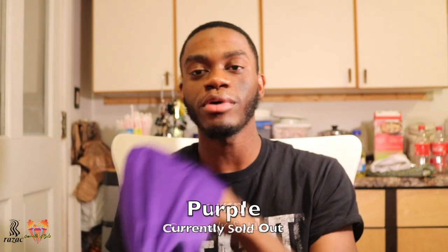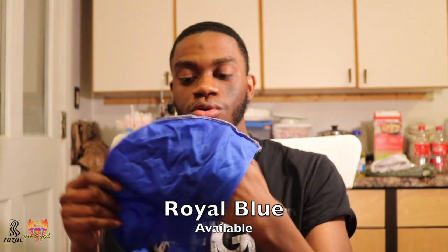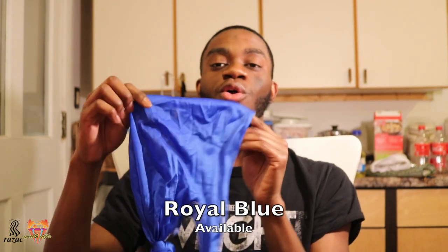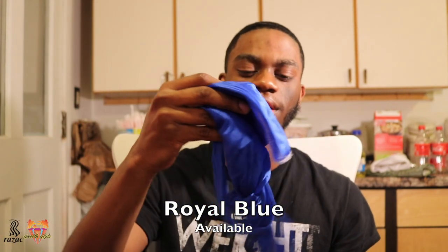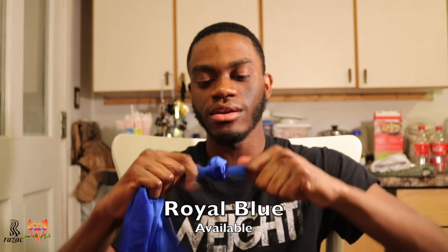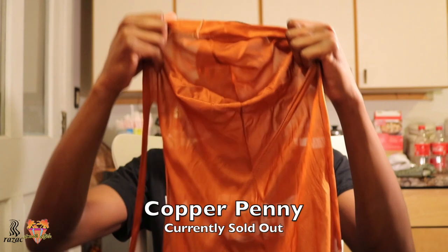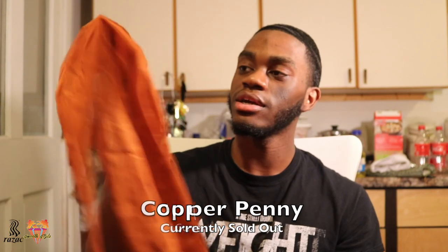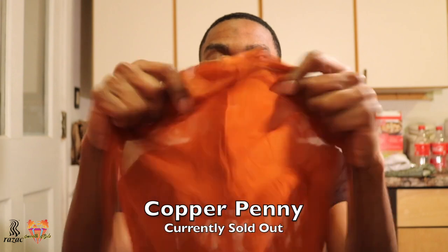The classic purple — Barney purple — don't sleep on the silky. Then the royal blue: I just found this the other day, lost it for like a month. I think this is actually the color that ran onto my white one when I washed them together. And this right here is the copper penny — that bronze, copper color. Wonderful silky do-rag.